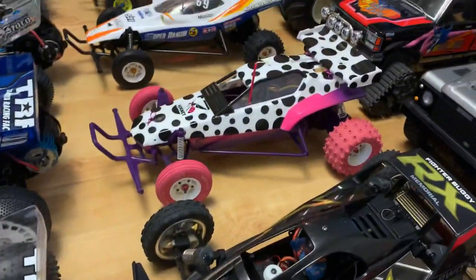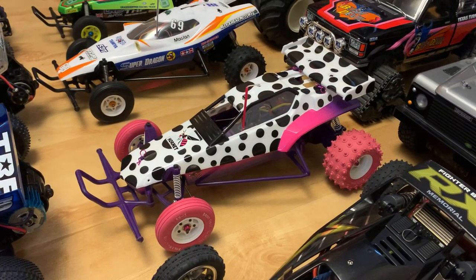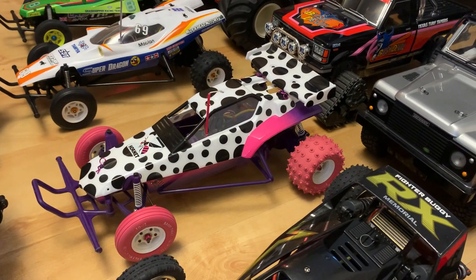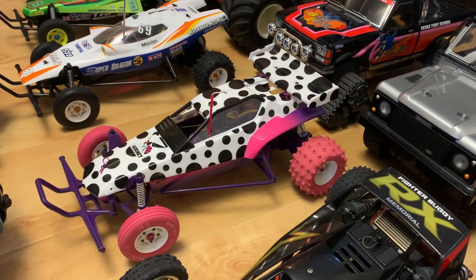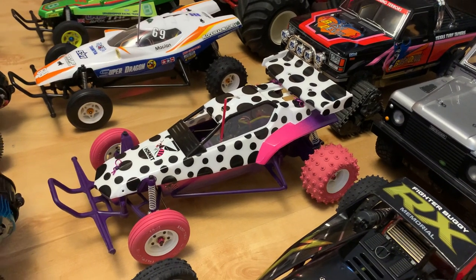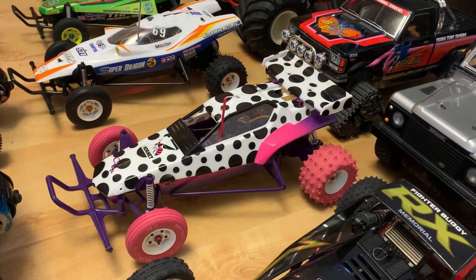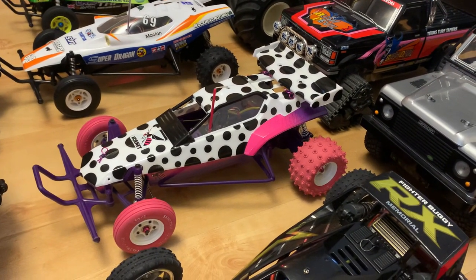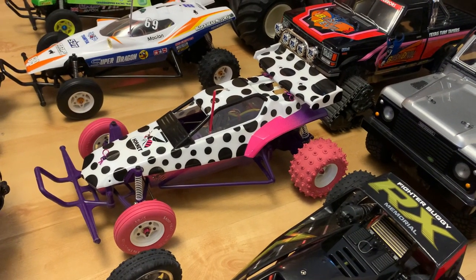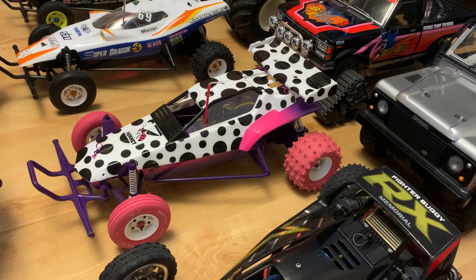I absolutely love this — the Tamiya Jun Watanabe Hornet. They're incredibly expensive now, the prices are ridiculous. I've only run it once or twice mainly because I haven't got a spare set of wheels and tyres to protect the pink ones. I had one when they first came out and wished I'd never sold it, so I was really glad to get this one and restore it.